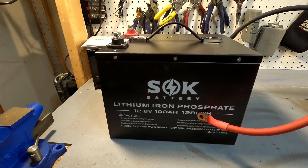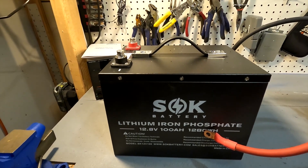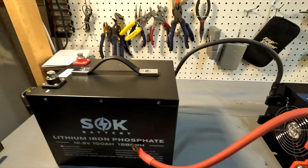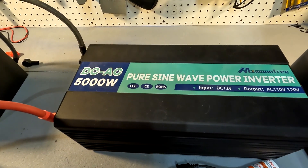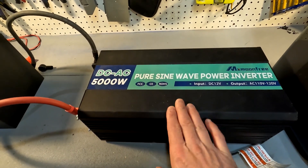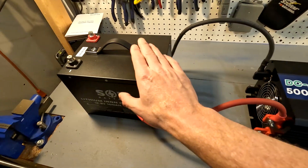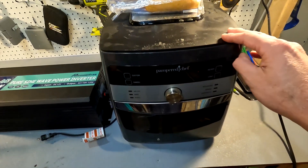Let me go ahead and show you all the equipment we're going to use to see if we can actually cook corndogs with one 12-volt 100 amp-hour battery. The first thing we're going to use is this SOK 12-volt 100 amp-hour battery. Next, it's going to be connected directly to this 5000-watt 12-volt pure sine wave inverter by MX Moonfree.